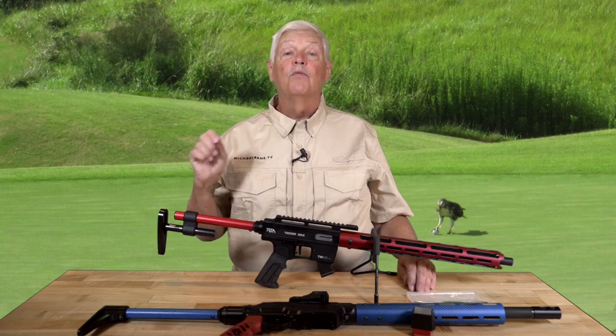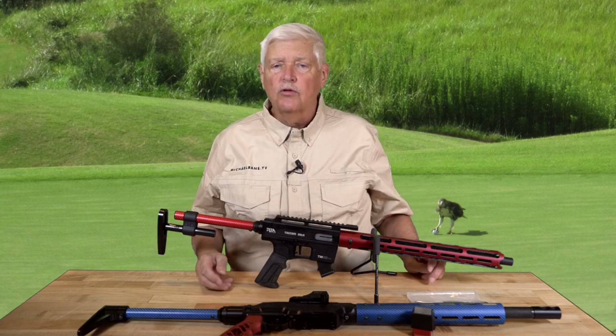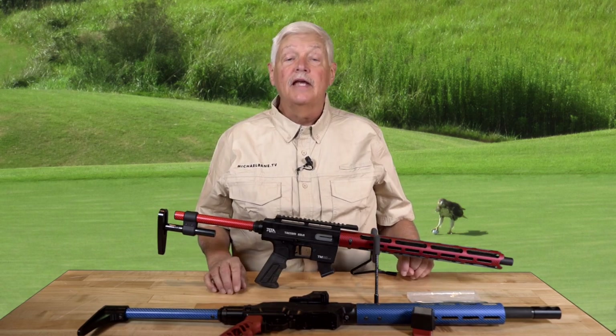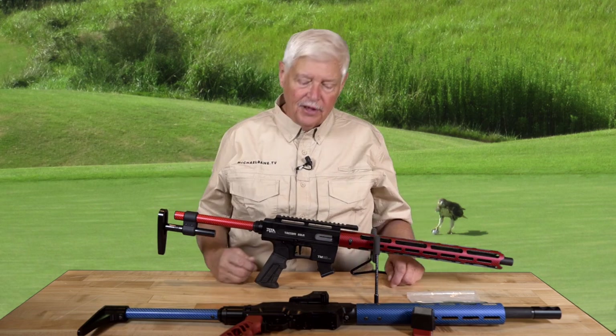Welcome back to Triggered. When we make the decisions on how we're going to be giving that incredible Tesis 10-millimeter away, you'll find all the details on michaelbane.tv, so keep checking there. I've got another great gun to show you, something I've been talking about for a few weeks, but it really, really is cool.